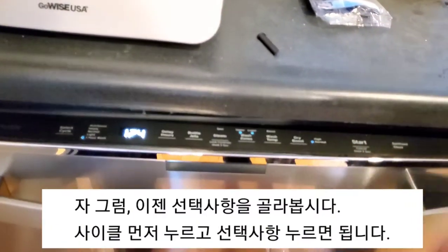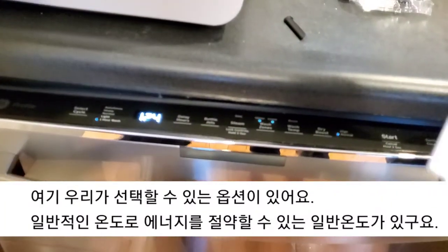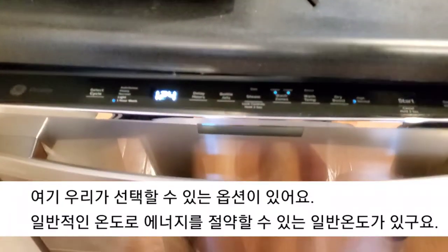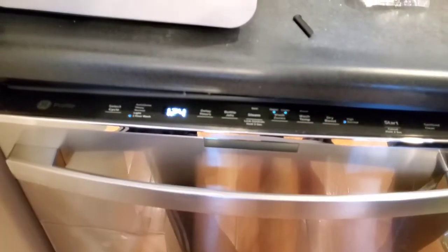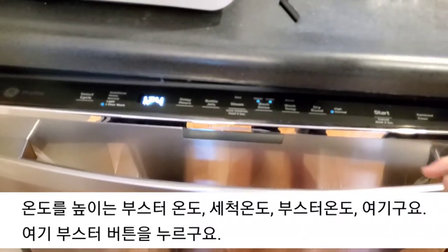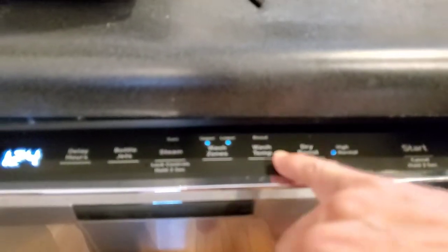So now let's select options. Once we've selected cycle, then we can select options also. Here are the options we can select: normal temperature — of course we can keep the temperature normal, and that conserves energy. We can boost the temperature. Wash temperature boost — we press that button to boost the temperature.